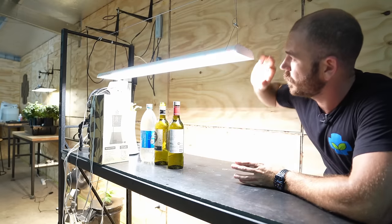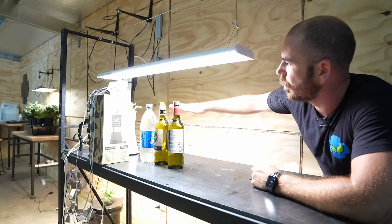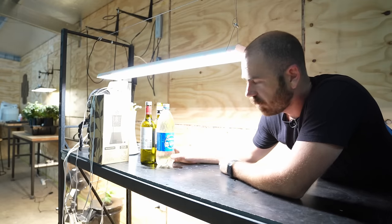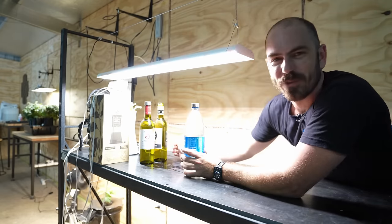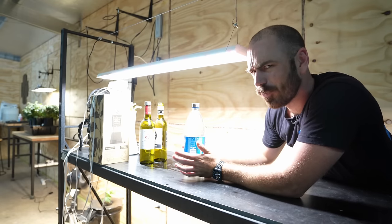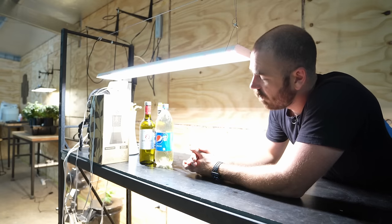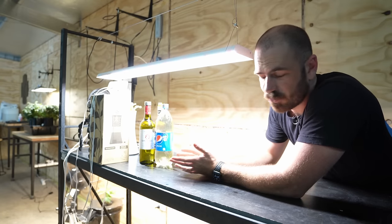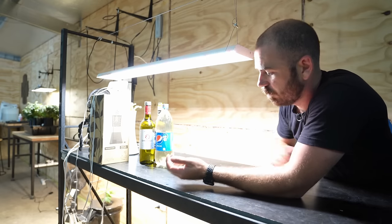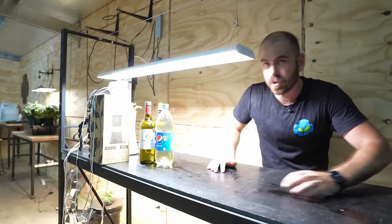Here we've got the Spider Farmer SF 600, which is already at pretty much the perfect height for our plants. I'm probably going to add more bottles as time goes on and I drink more — which is a benefit to this system; it really encourages you to procure more bottles. There are obviously going to be differences in the heights of your bottles. If you have multiple grow lights, you can organize your bottles so one light is lower to account for the height, or just place a block of timber under bottles to raise or lower as required.